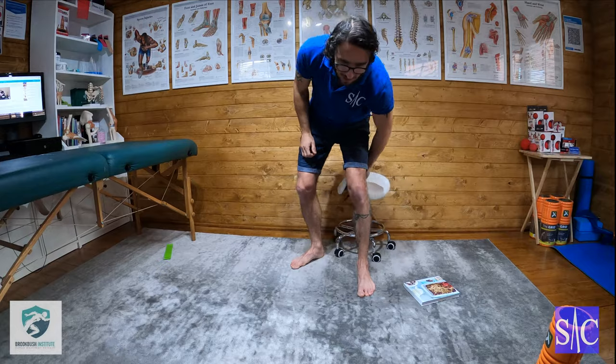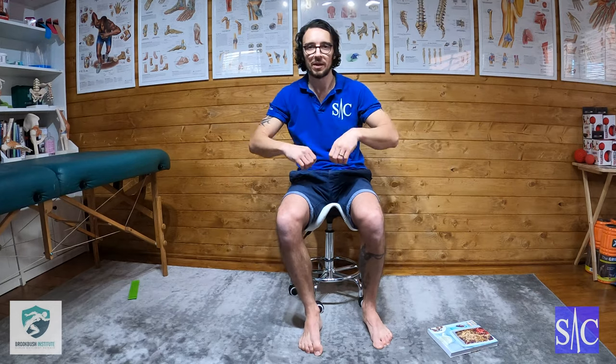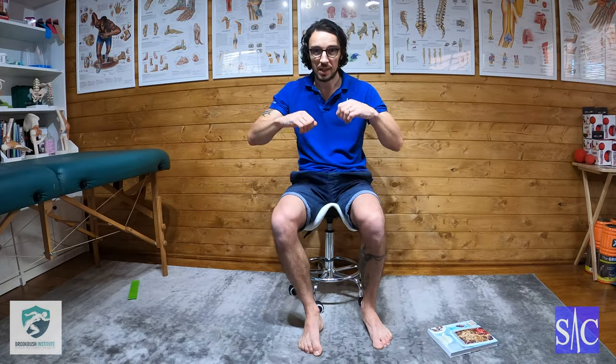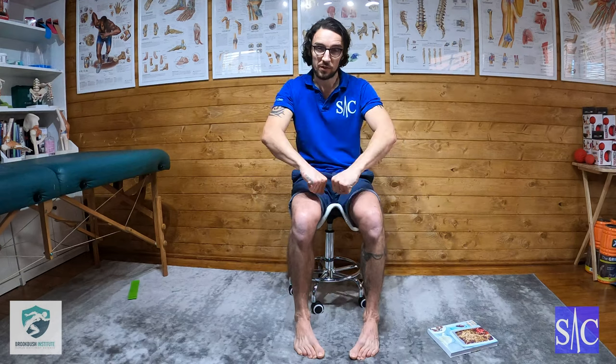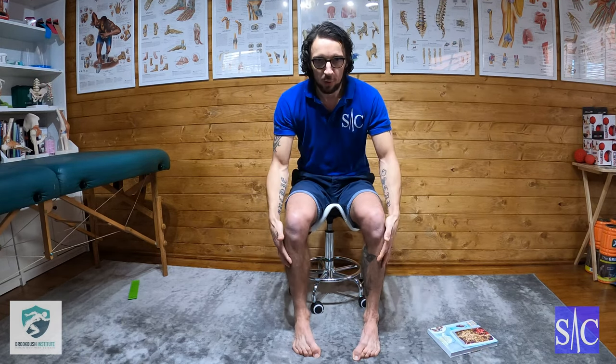This exercise is as effective as the effort you put in. If you're just lifting and lowering without engagement, you can get away with that — but what's the point? What you really want to do is crank those feet up with your toes curled, pulling them up as much as you can. The more effort you put in, the more you feel it work, and the better the outcome will be.